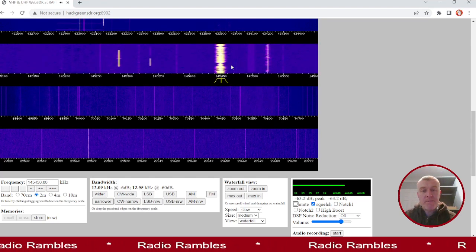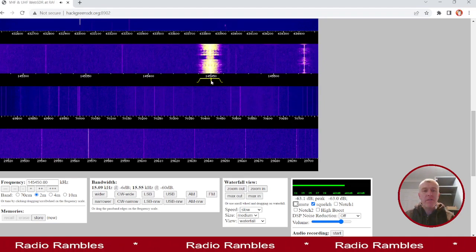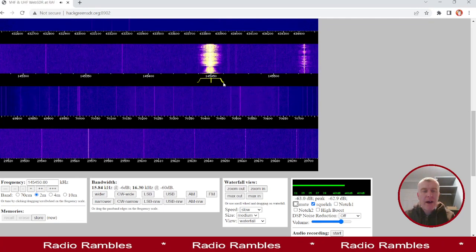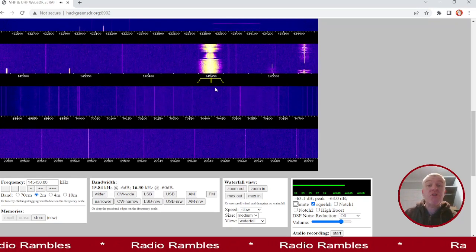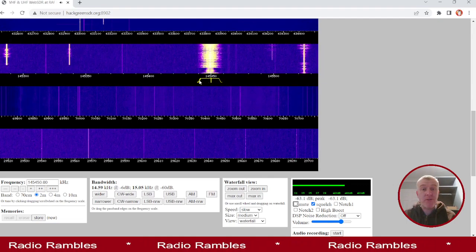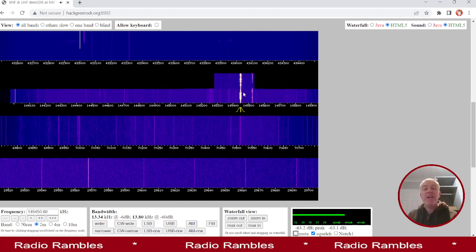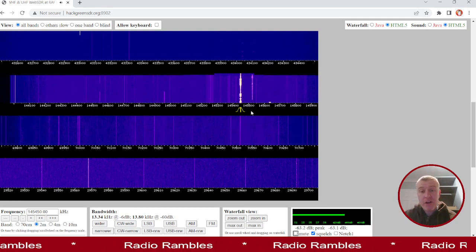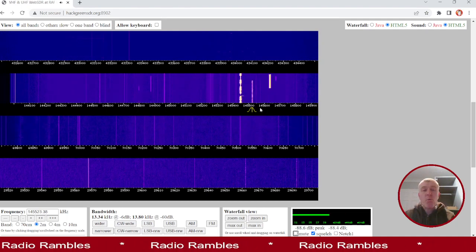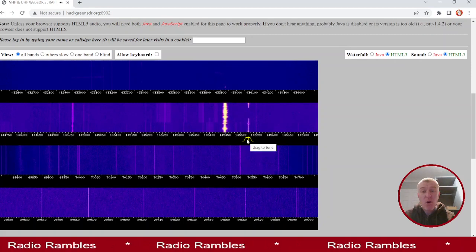You can actually zoom in and start to fine-tune things to get the most out of the signal you're receiving. As you can see, this is a really strong signal coming through — we know that because it's shining like a beacon in the waterfall. There are other signals too; let's move over to this one here. It's a weaker signal because it's not showing up as bright, but it's still quite clear.